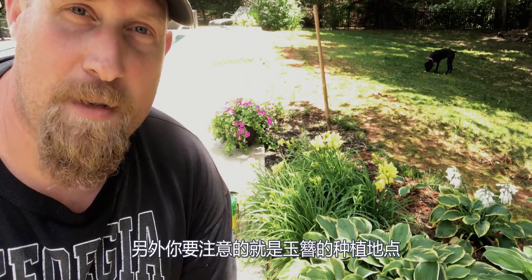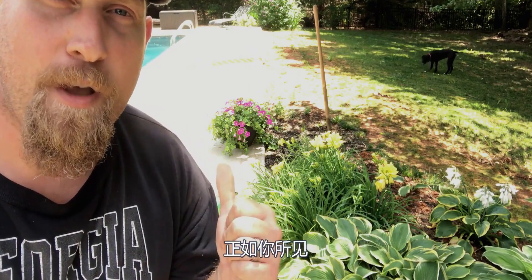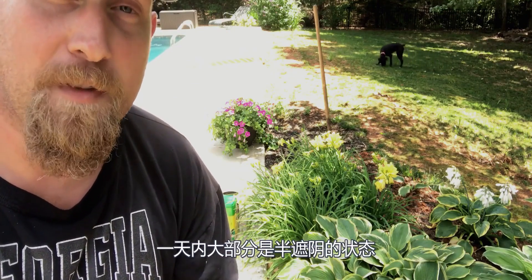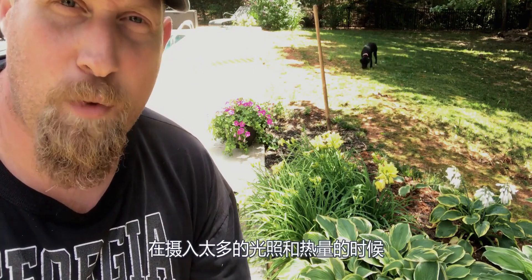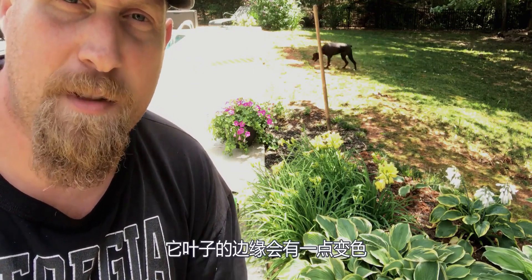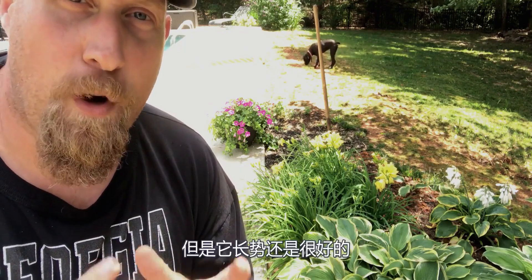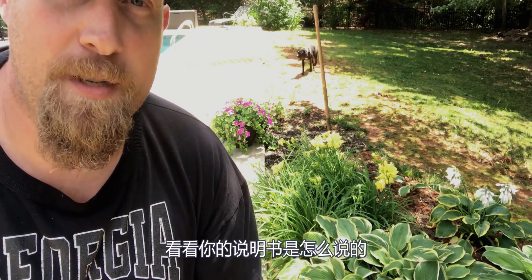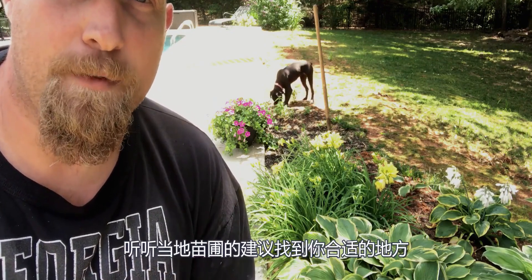Another thing that doesn't get discussed enough when it comes to hosta is placement and location in your garden. As you can see right here, the sun hits about halfway down the middle of this hosta, and right now we're still early in the day — it gets part shade to part sun for most of the day, and it does absolutely great. During the hotter part of the year, it does show a little discoloration around the edges of the leaves where it gets too much sun and heat. But it absolutely performs great and grows like nobody's business. So make sure you pick a good location and find out what your local nursery suggestions are for where to plant your hosta.